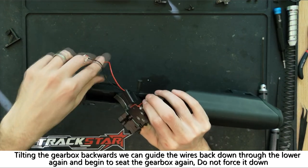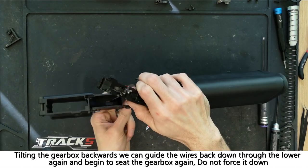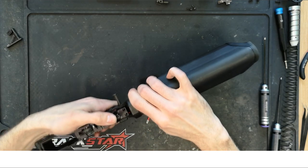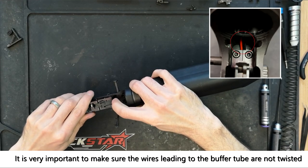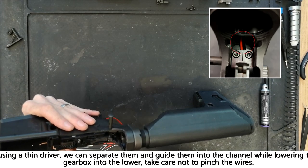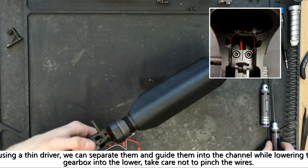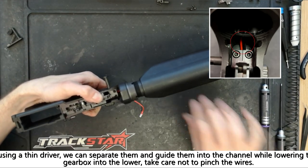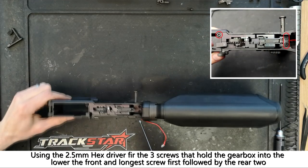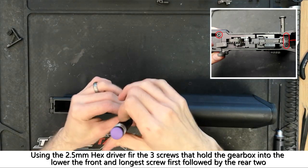Tilting the gearbox back up, the two motor wires can be guided through the bottom before the gearbox is seated back into the lower. Be careful not to catch any of the wires and do not force the gearbox down. Before pushing the gearbox down into a fully seated position, make sure the wires leading to the buffer tube are not twisted and are sitting in their channel as pictured. A small driver can be used to untwist the wires and help guide them down into their channel. Once in place, the gearbox shell should be sitting flush with the top of the receiver on the right hand side. Using the 2.5mm hex driver, refit the three screws — the longest screw at the front and the two shorter ones at the rear.